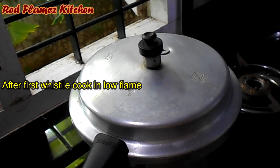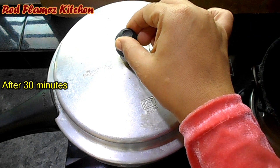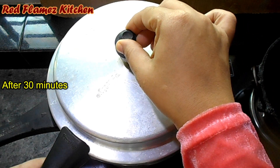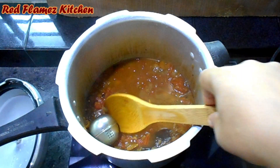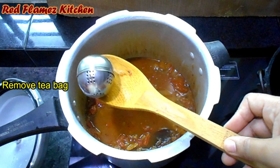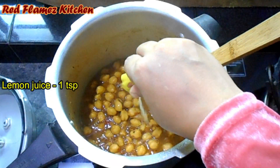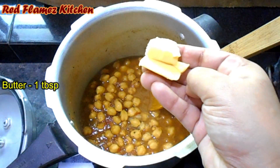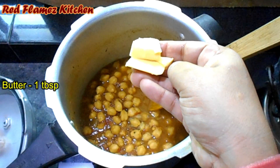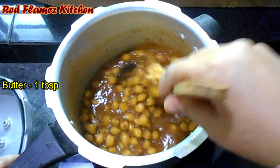I'm going to cook it on low flame. Let's put it in low flame and steam it in the oven. Put it in the tea bag. Add 1 teaspoon of lemon juice.